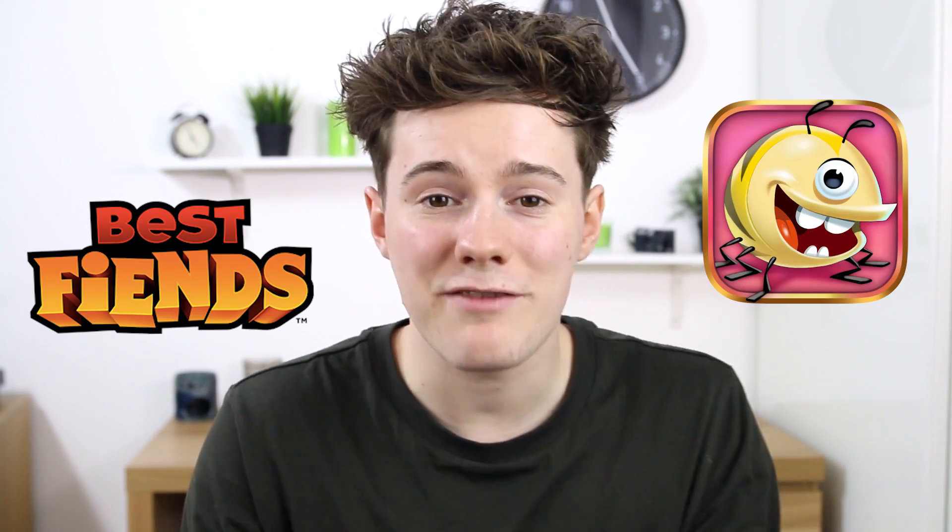The next thing I want to talk about is my favourite app this month. One game I've been playing loads and loads recently is Best Fiends. I have been asked to mention this in this video, but honestly, I don't normally play many games on my phone — and you've got to trust me here, it is a good game. Honestly, I've been playing this game so much.